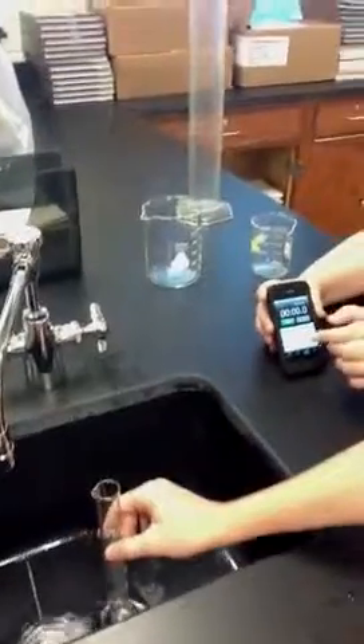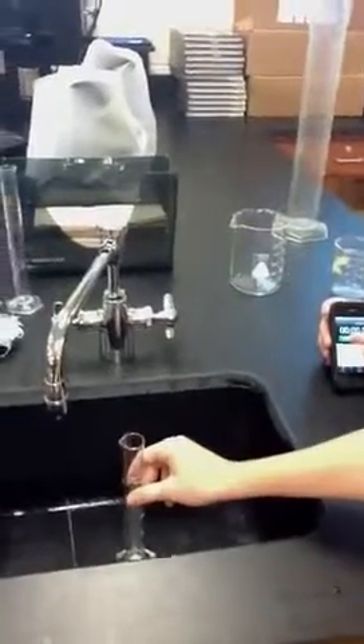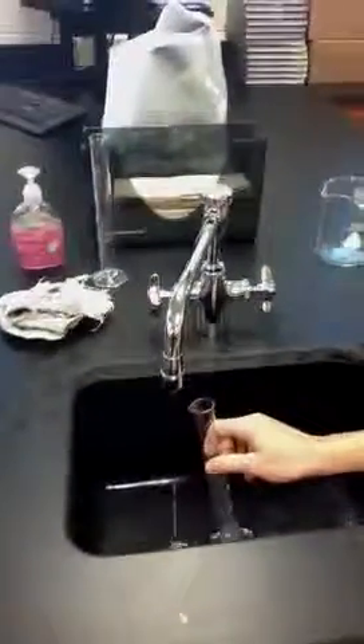When I signal to stop at 15 seconds, we will pull the graduated cylinder out from underneath the water and then use that measurement to make a prediction. Please hold the stopwatch over just a little bit more this way. Get ready to start, gentlemen, and begin.